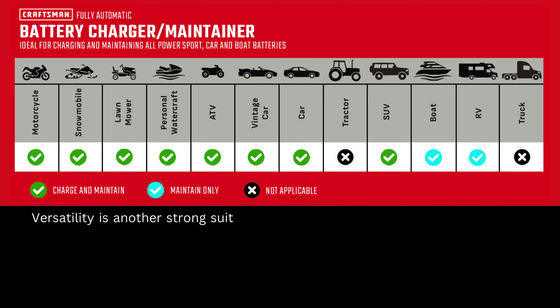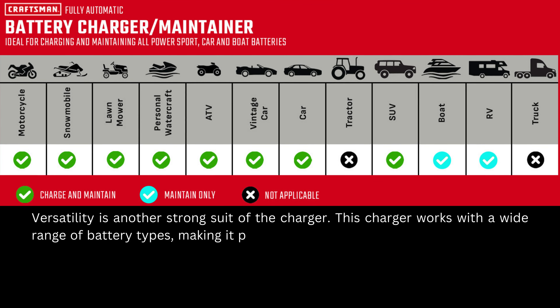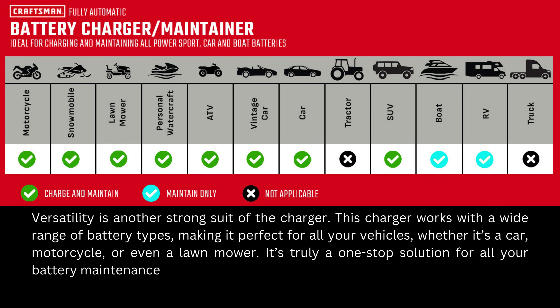Versatility is another strong suit of this charger. It works with a wide range of battery types, making it perfect for all your vehicles — whether it's a car, motorcycle, or even a lawnmower. It's truly a one-stop solution for all your battery maintenance needs.